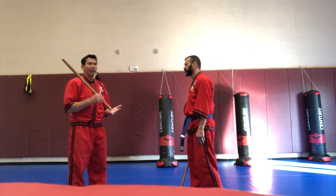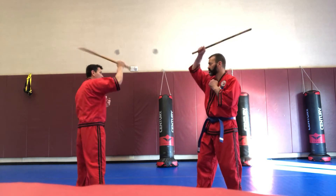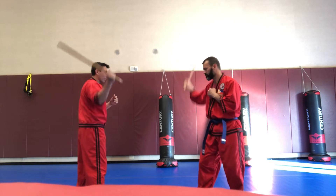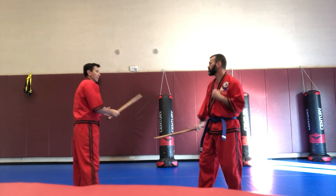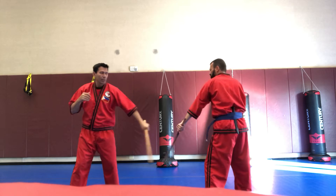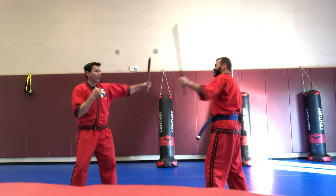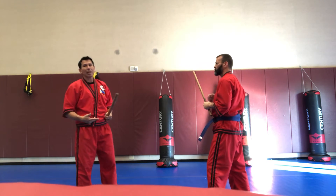We'll show you the high-low-high back to back with the low-high-low. High-low-high first: high, low, high — same hand. Now low-high-low: low, high, low. Then the opposite side. Let's do high-low-high first: high, then low, then high again. Now low-high-low: low, then high, then back low.